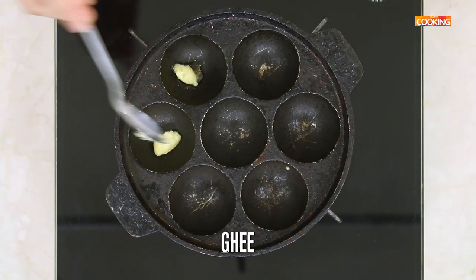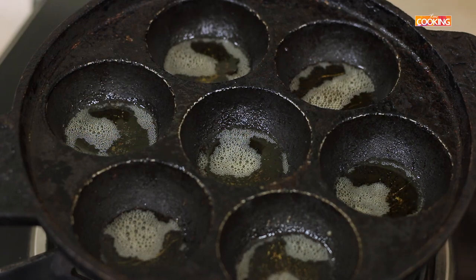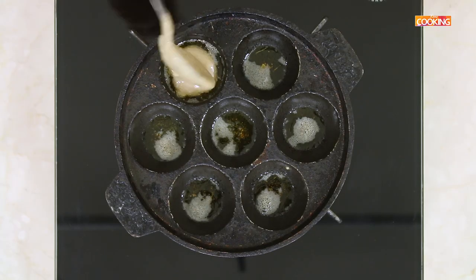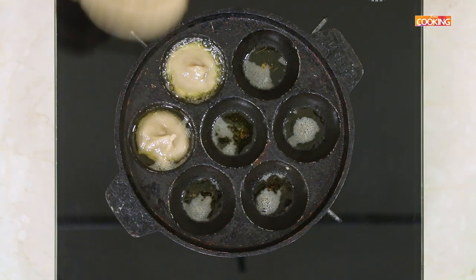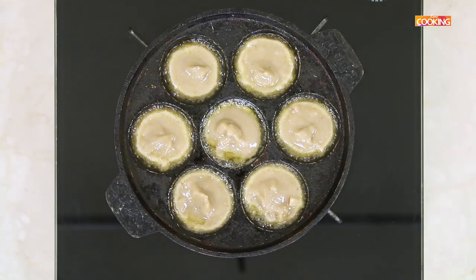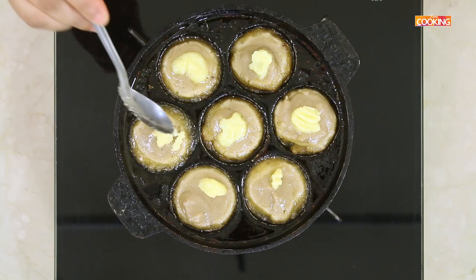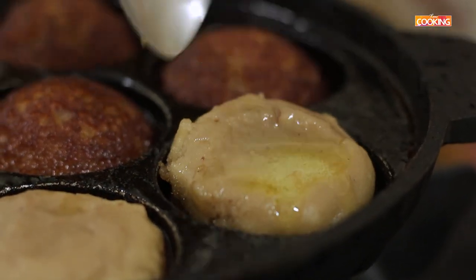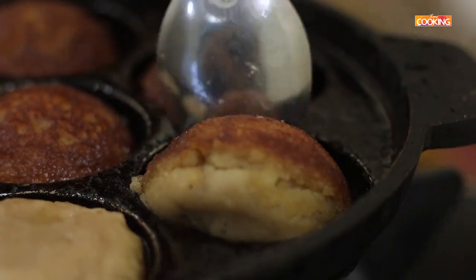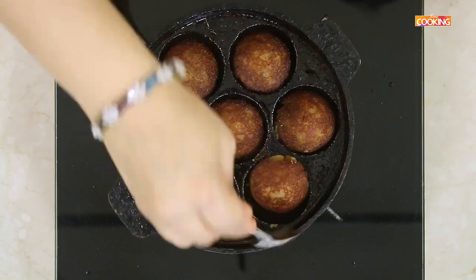Now I am going to make the Nei Appam. I have this paniyaram mould here. Add a little ghee. Once the mould is nice and hot, take a little bit of the batter and gently drop it in. Cook on a low flame because it has to cook through — on medium or high heat the colour might change quickly but it may be raw inside. Add a little ghee on top so it doesn't dry out when you turn it over. Cook for about 5-7 minutes on each side to get the perfect colour.